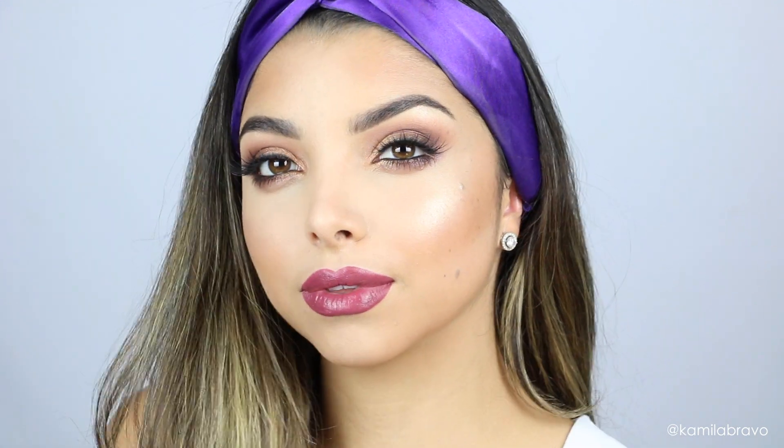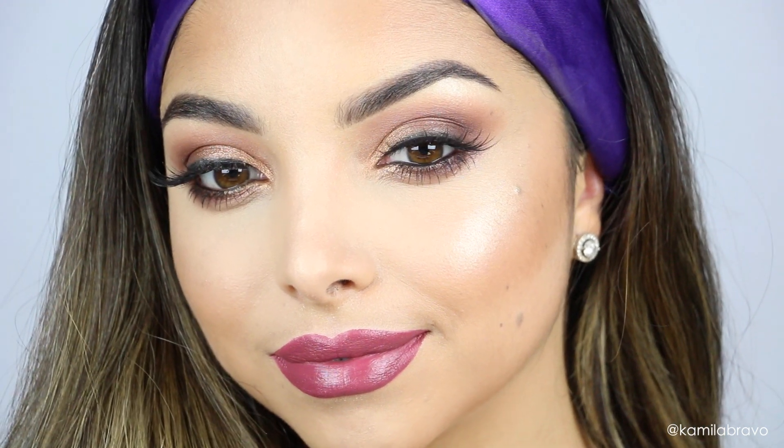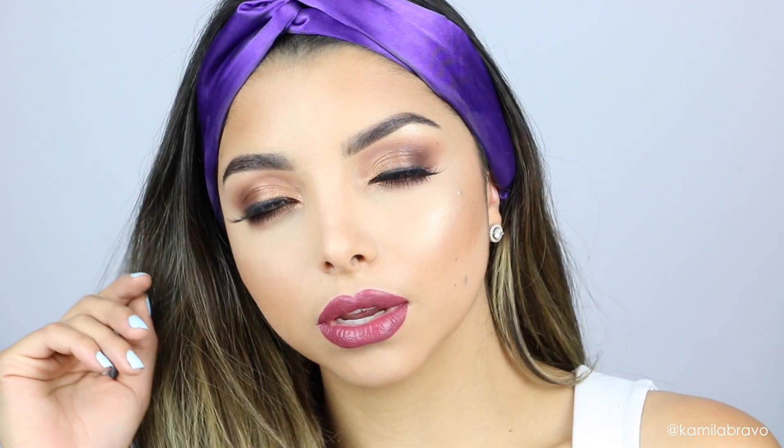Welcome back to my channel and thank you for tuning in. If you are new, please don't forget to subscribe. For this makeup look, I want to do something still wearable in summer but transitioning into fall — that's why I did a soft smoky eye paired with a bold berry lip.